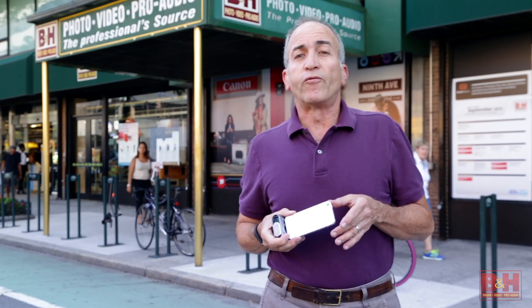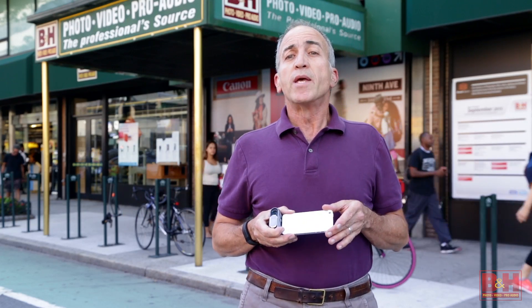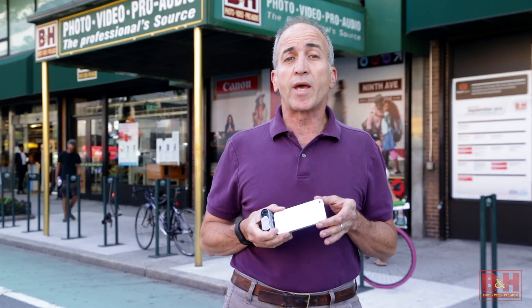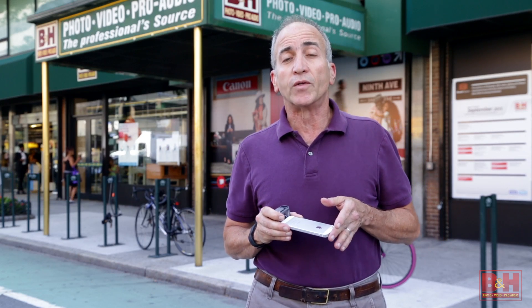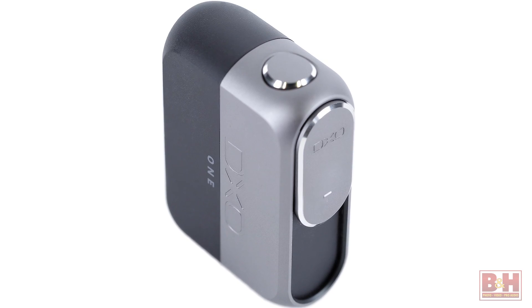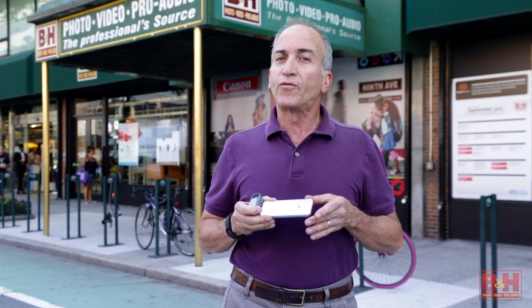If street photography is your forte, it's worth noting the DxO1 can be used minus your phone or tablet as a standalone camera for shoot-from-the-hip imaging. Your iPhone and iPad can capture truly remarkable stills and videos. The DxO1 enables you to capture even better stills and video. My name is Alan. Thanks for watching.